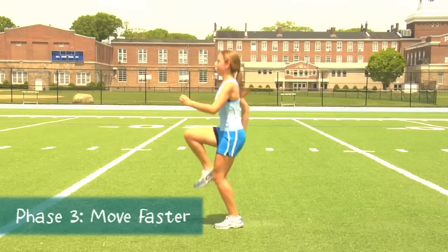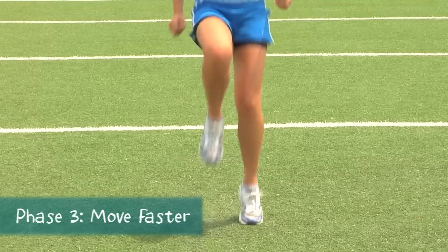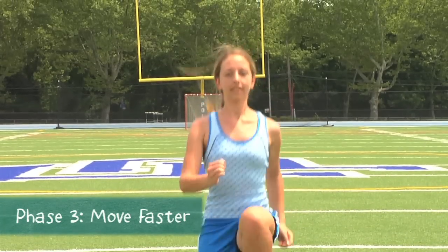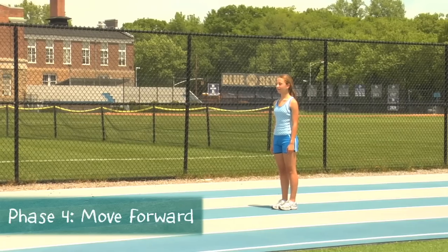Remember, faster isn't better when form suffers, so slow down or return to Phase 2 as needed to reinforce the ideal technique. Then, for Phase 4, do high knees down a straightaway.